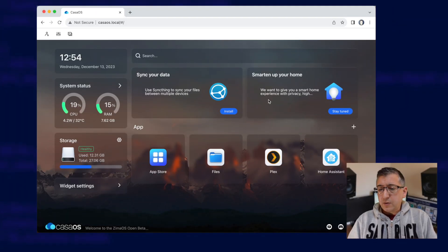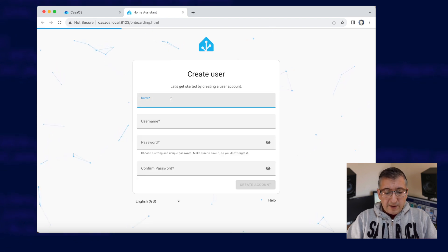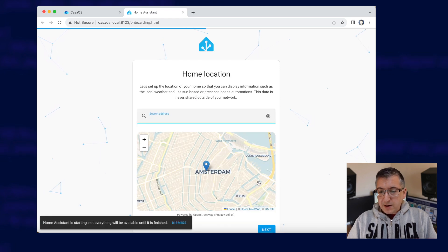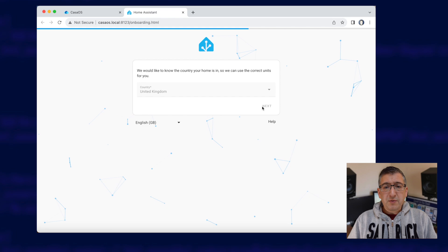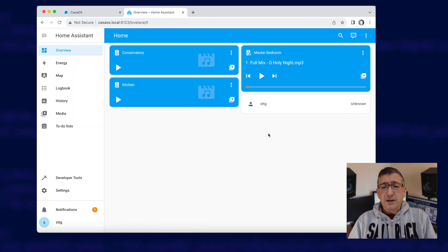I've given that a minute to boot up, so all I do now is click on the Home Assistant icon, and it'll open up with the onboarding page. I'll go create my smart home, give it a name, set a password, create account, and choose my home location — United Kingdom. Click Next, and it'll just do the normal setup process. The important thing here is that to get Home Assistant up and running, I haven't had to click on anything other than Install. I didn't have to make any custom settings in the Docker container — it was all pre-configured for me. I've now got Home Assistant up and running, and it was literally one click in CasaOS. How easy is that?